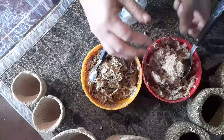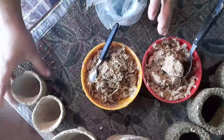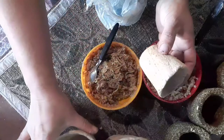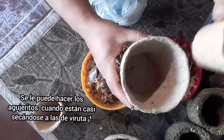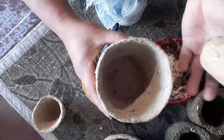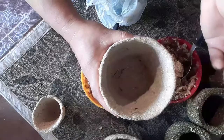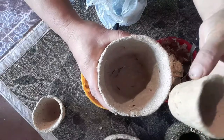Como había dicho, hay que hacer dos de dos tamaños. En el caso de que lo quieran usar para semillero, podemos usar de este tamaño chiquitito, y una un poco más grande. Estas son de acerrín, para que cuando el plantín que pongamos acá crezca, en el caso de hortalizas grandes o flores también. Después lo que vamos a hacer es poner la misma maceta con tierra y macetita y todo, acá en la otra maceta, y le vamos a poner sustrato.